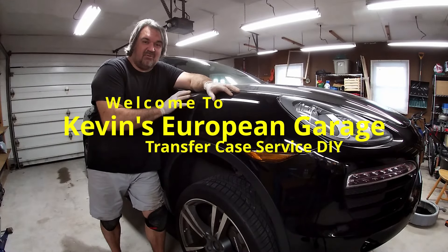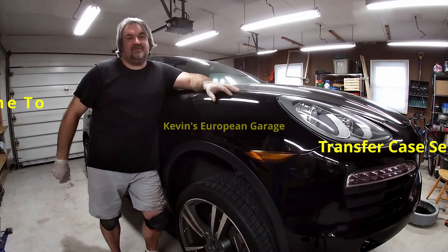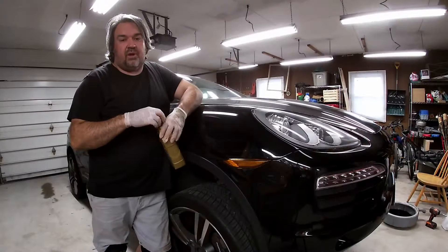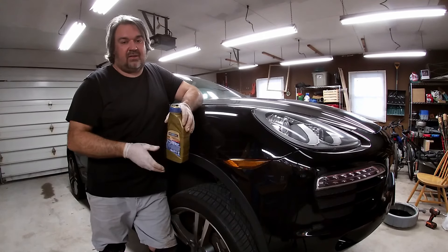Welcome to Kevin's European Garage. Today I'm going to be changing the transfer case fluid on this 2013 Porsche Cayenne. I'm going to do a service on the transfer case and afterwards we're going to inspect the fluid.